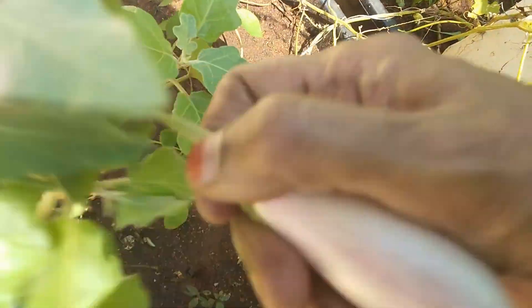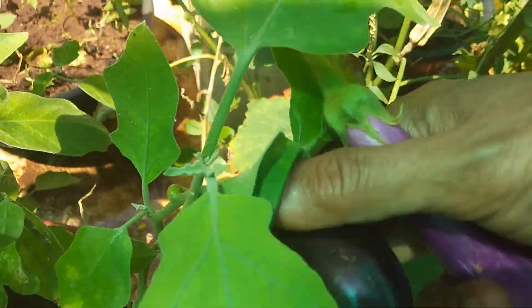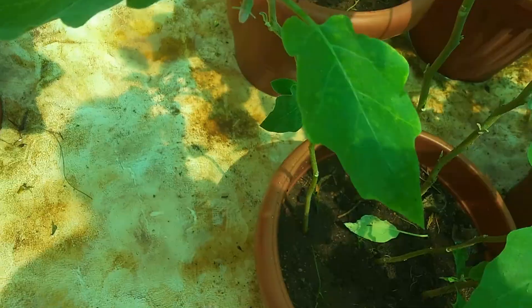We have 10 different varieties. This is one of the varieties. We have to choose each one. This is the variety of varieties.